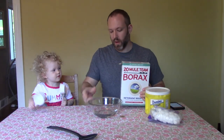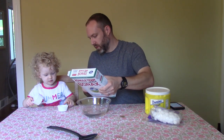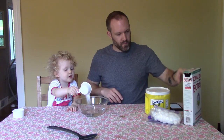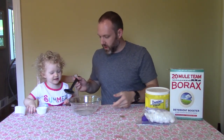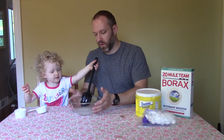Alright, first we gotta put some borax into warm water. We're going to put it in the water, okay? Now we have to mix it. You're right, we do have to mix it. So you don't need to use too much borax — you want it to mostly dissolve.